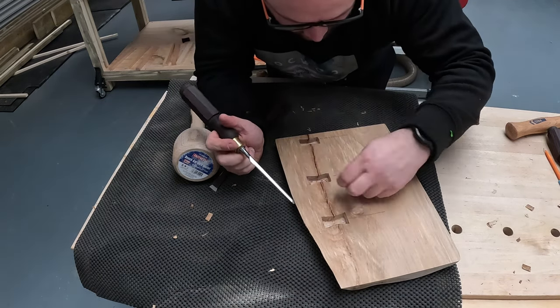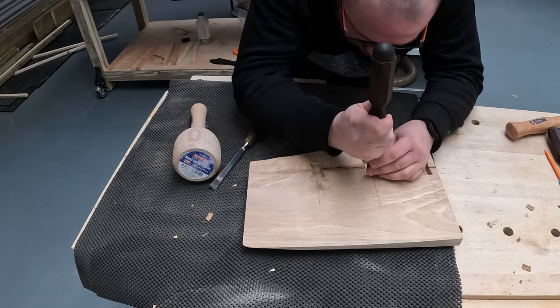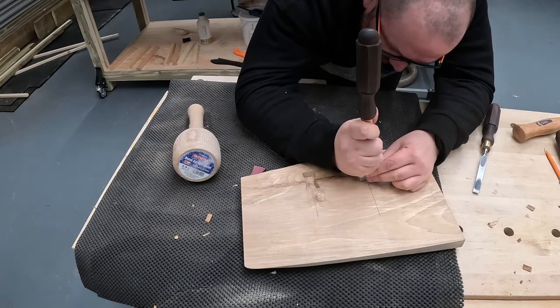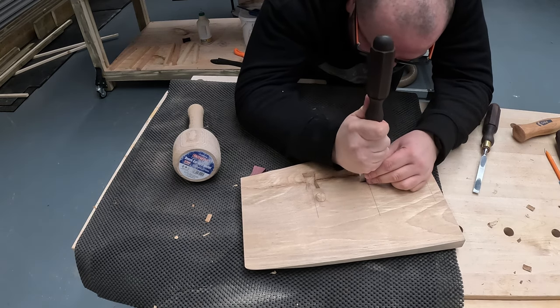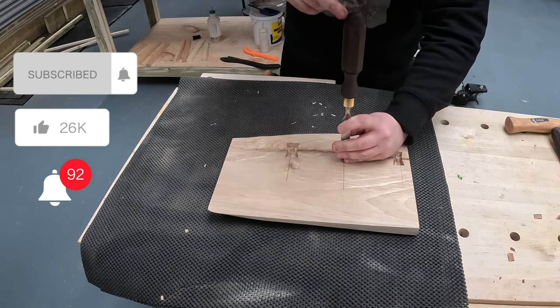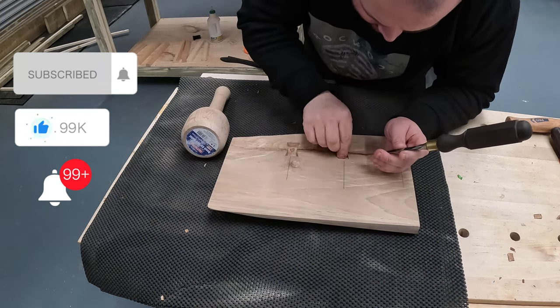The material I used for the bowties is Purple Heart, which I think gives a nice contrast to the beech. And for the oak one, which I did off camera, I used walnut for the bowties. If you enjoy the video, I'd really appreciate it if you can subscribe and all that.